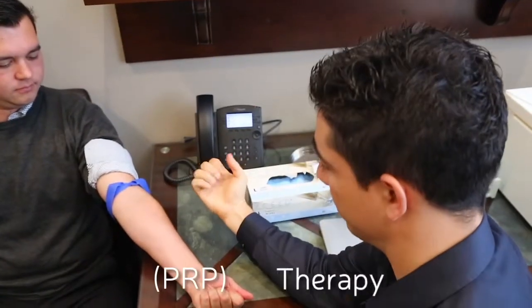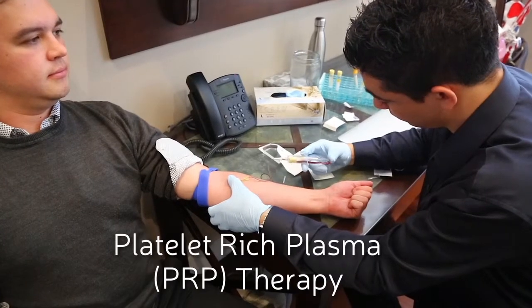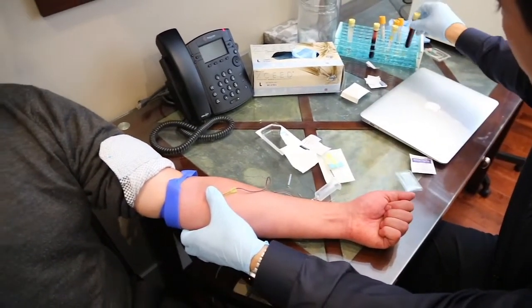PRP stands for platelet-rich plasma therapy, which is derived from a person's own blood cells. It's inherently enriched with growth factors and pro-inflammatory cytokines that will help to actually achieve a regenerative effect in the joint tissue where the PRP is being applied.